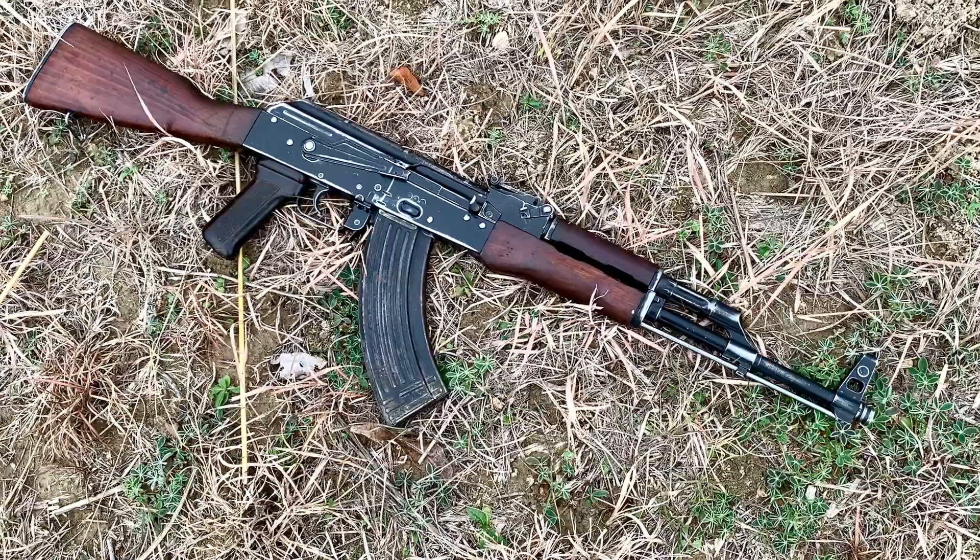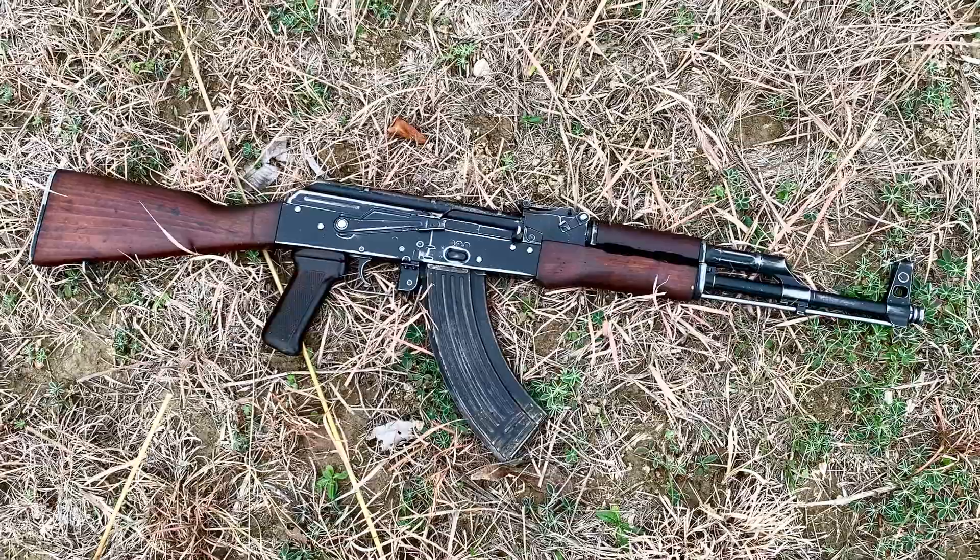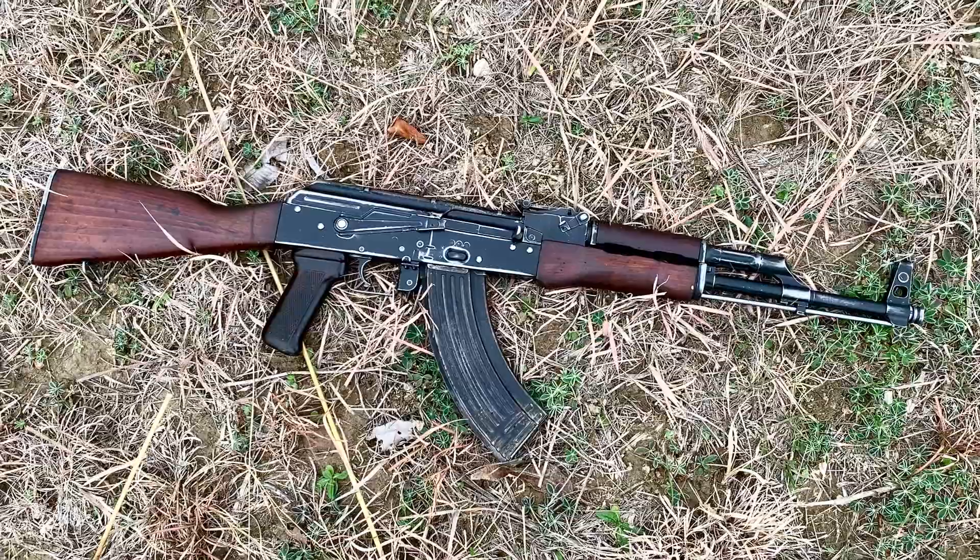I hope you guys enjoyed this quick look at a Polish AKM. These are pretty boring AKs compared to some of their counterparts from the same era, so I hope you garnered some new knowledge or wisdom, or a desire to build or not build one of these. Either way, thanks for watching.